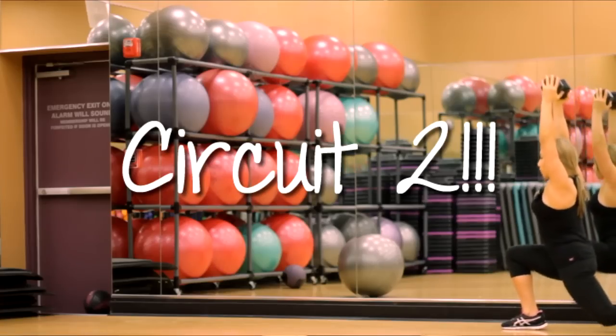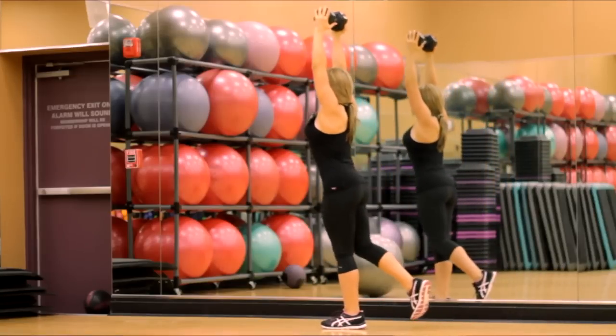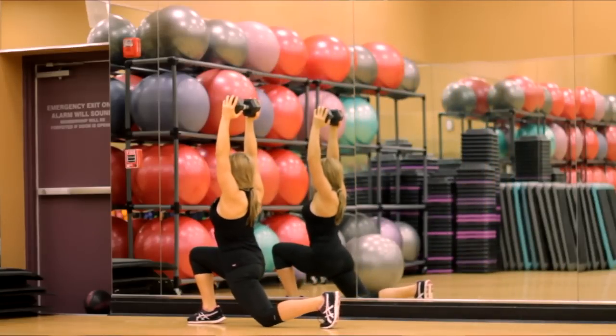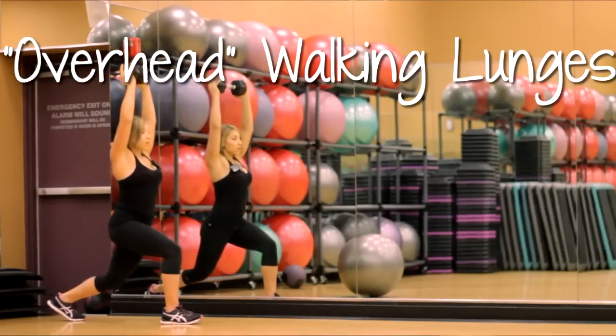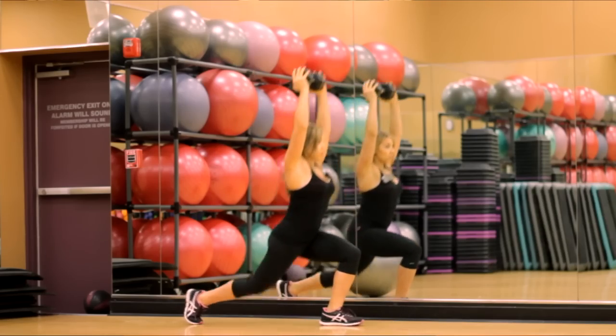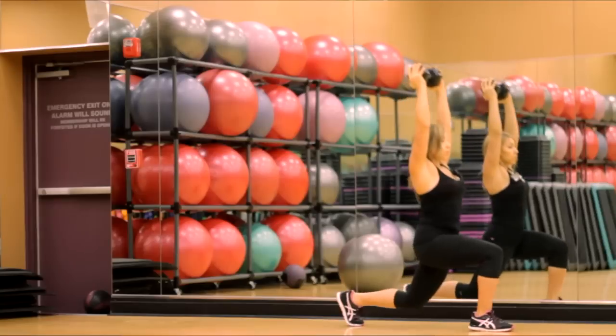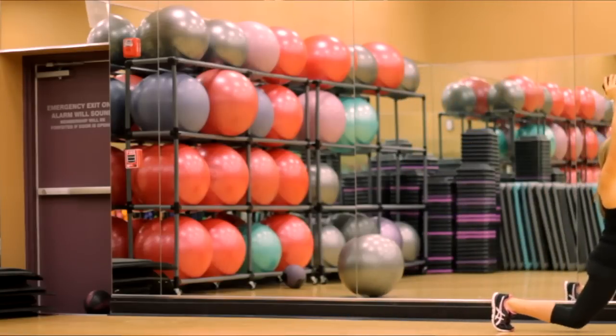The next circuit we're doing is kind of like across the gym. You're going to utilize either the studio at your gym or the basketball court — whatever has a smooth surface or any kind of wide area. We're going to start with the walking lunges. You're going to hold that dumbbell up on top, nice and high, and you're basically using your core to stabilize that dumbbell up there.